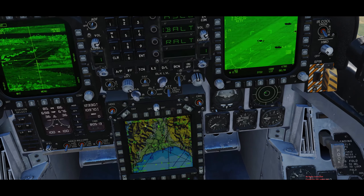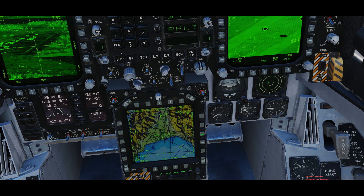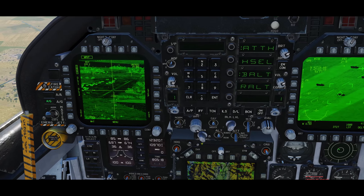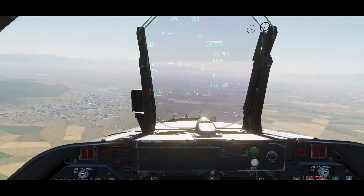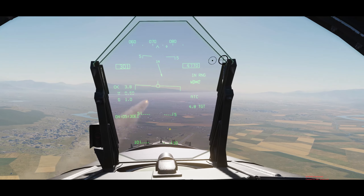Let's go back to our HSI, go to the previous mark point, slew over there, and now we've got a good solution — in range, rifle, in parameters.